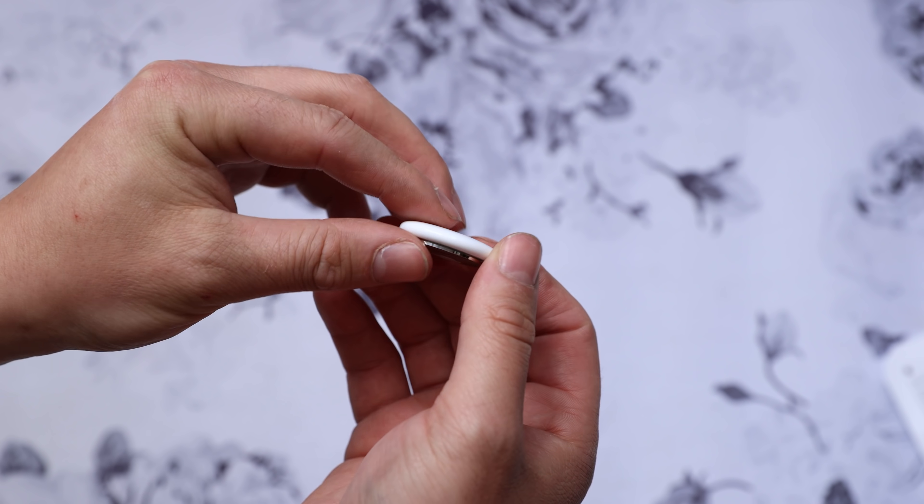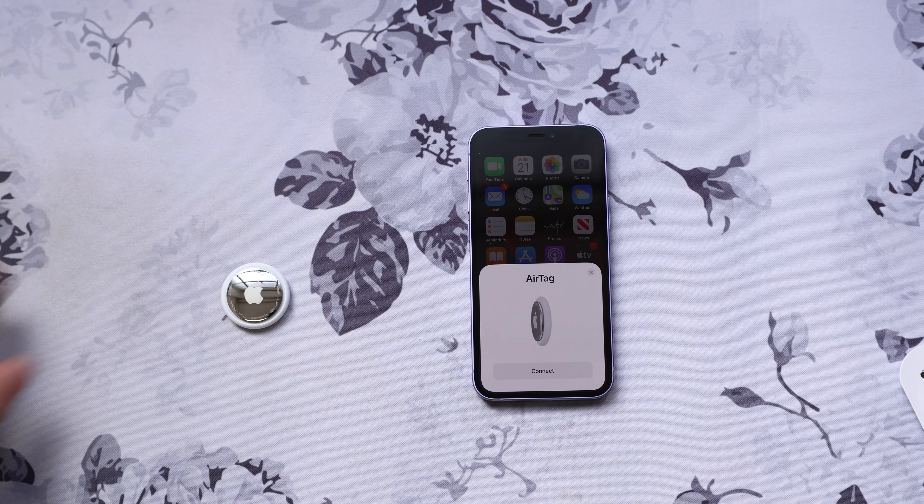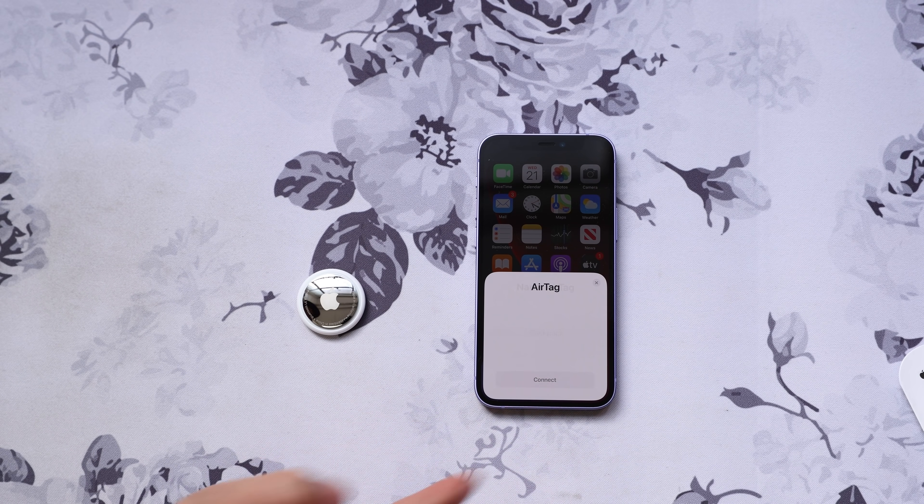If you had a Tamagotchi back in the day, the nostalgia is definitely here. The AirTag will play a chime indicating that it's on, and then your iPhone will automatically try to pair with it, just like AirPods. You have to be on iOS 14.5.